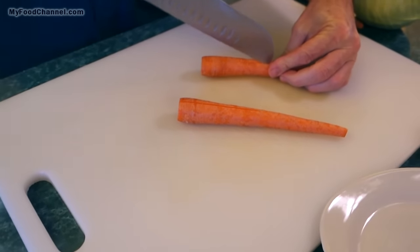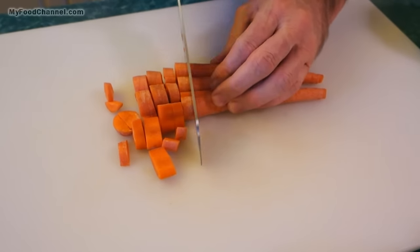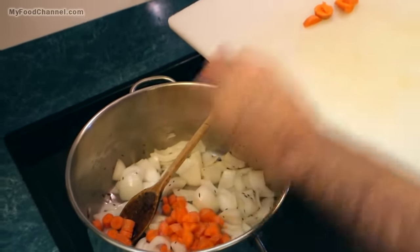We're just gonna give our carrots a rough chop. As long as everything is cut into a kind of uniform size it'll work out — you just don't want it to be too small. We want it to be a rustic dish. We'll follow our carrot in here.